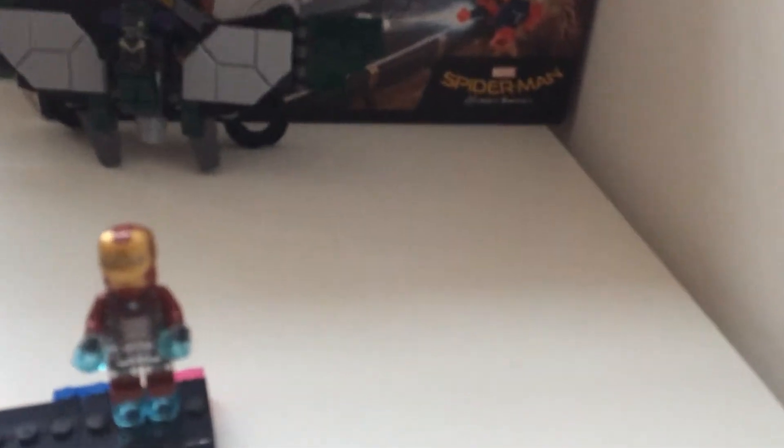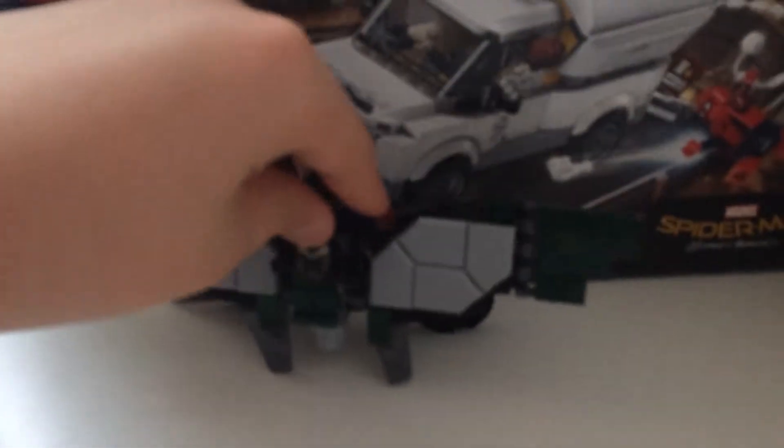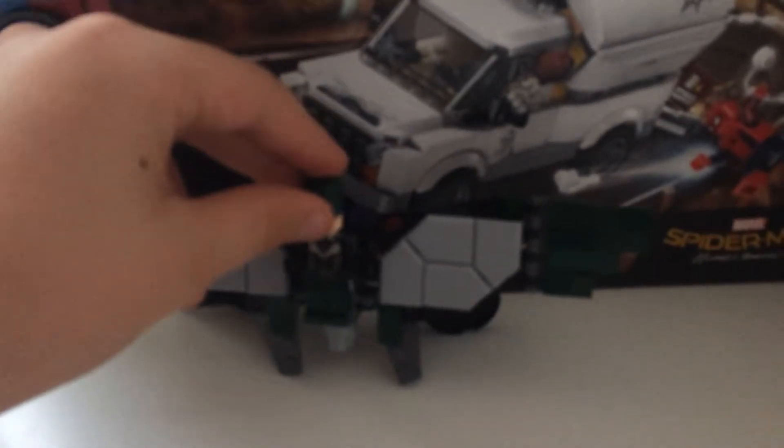It comes with Iron Man Mark 47, who does not have a head for some reason. It also comes with the Vulture — this is his face.